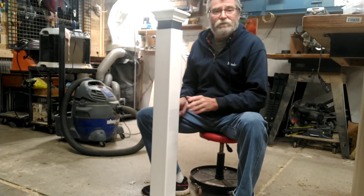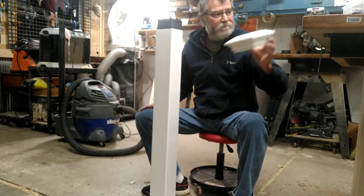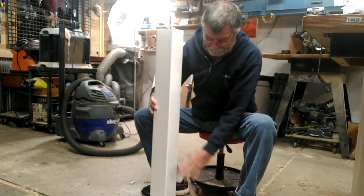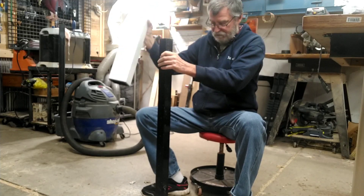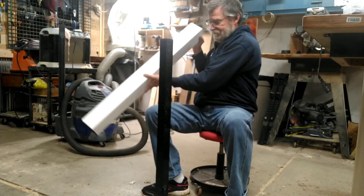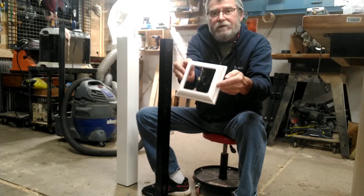The first thing I want to explain is the posts. The post actually comes in four sections. You've got your cap right here, you have an inner liner — this is the top of the inner liner. Take that off and there's your post. There's an inner liner inside that slides in there too, which makes it very sturdy. And then you have your base right here.